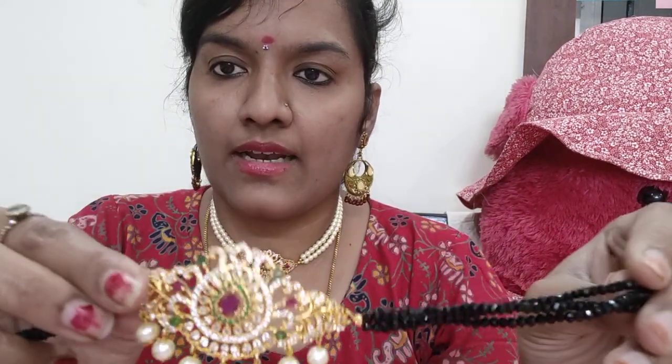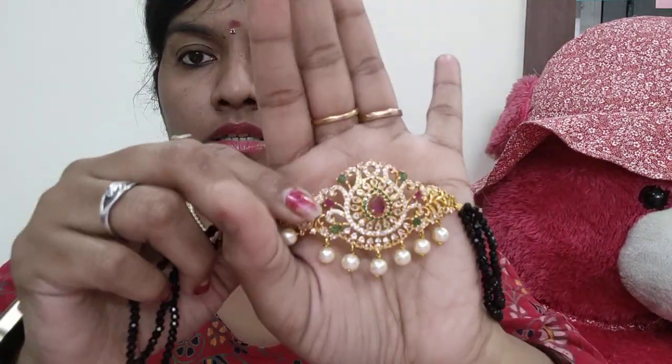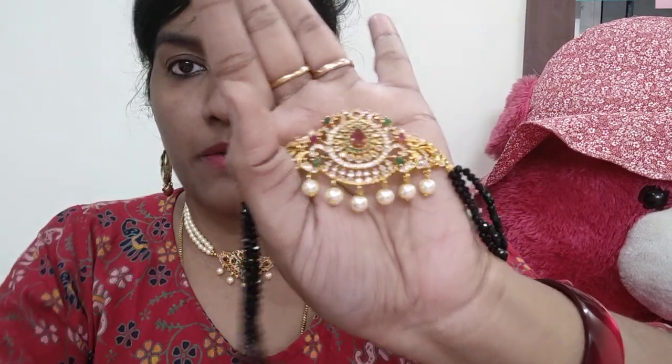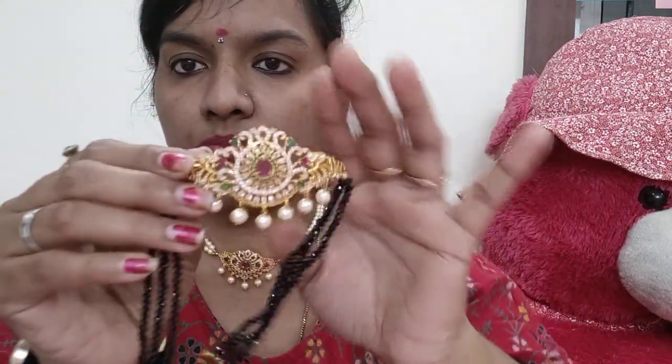First, it is available in black color. This is Rs. 800 for free shipping. The pearl variant is Rs. 850 for free shipping, and crystals are Rs. 800 for free shipping.